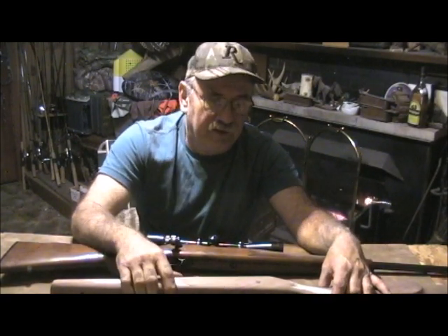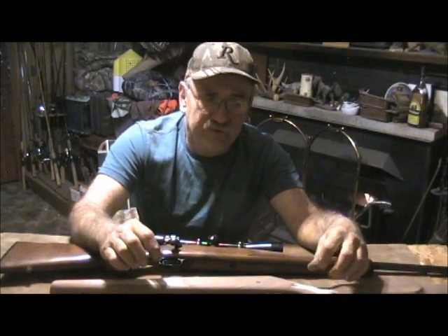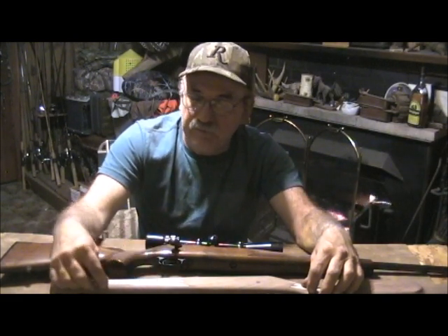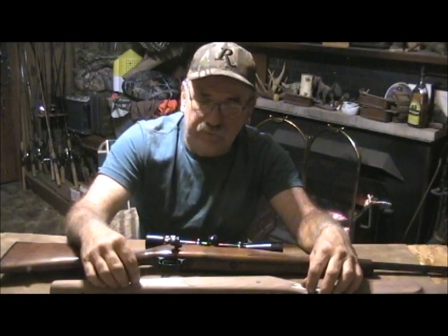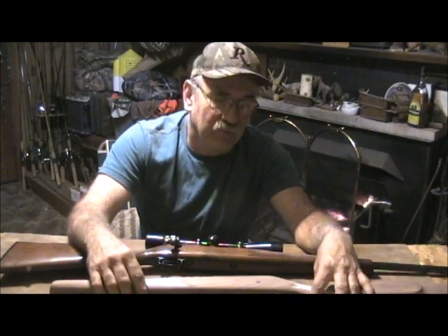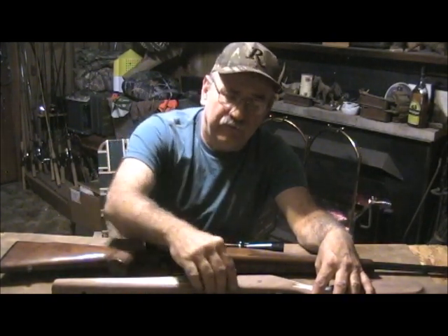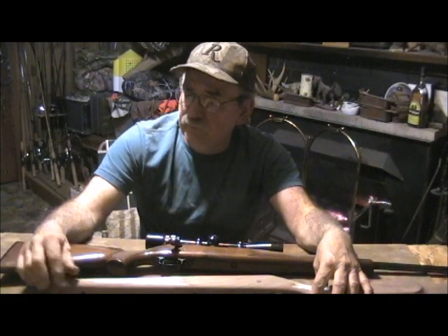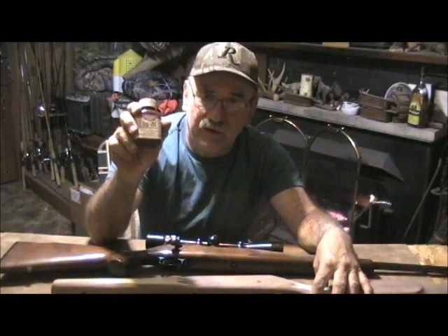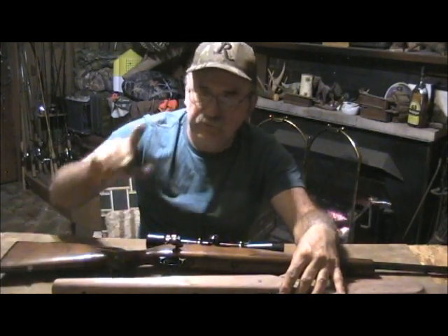I just wanted to throw that in there because it's very important. Checkering is part of the aesthetics of the stock and you don't want to be dulling down the checkering diamonds because that's going to take away from the quality and the looks of the piece of wood you're working on. So let me go ahead and finish up, and we'll be back when we get ready to reapply the finish on the stock with True Oil. Just stay tuned.